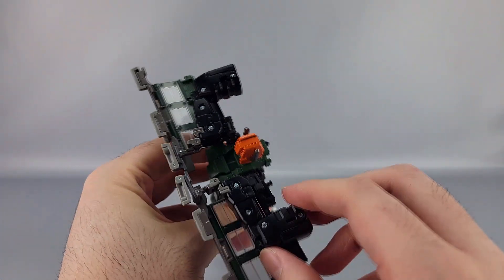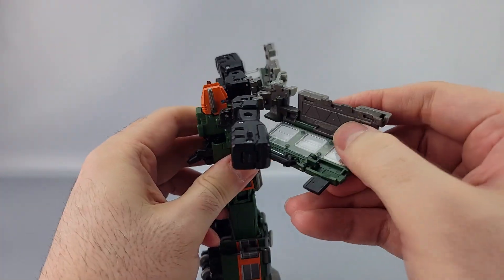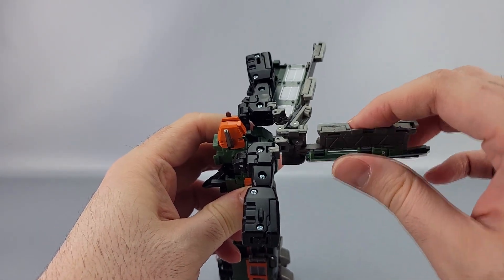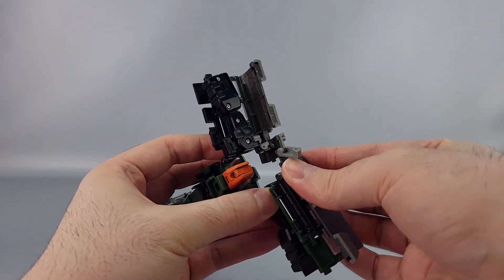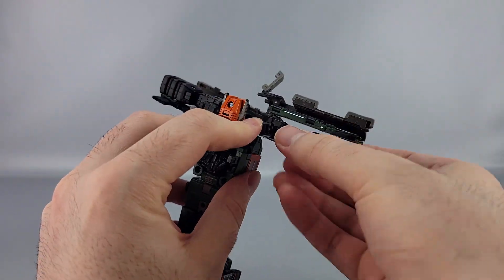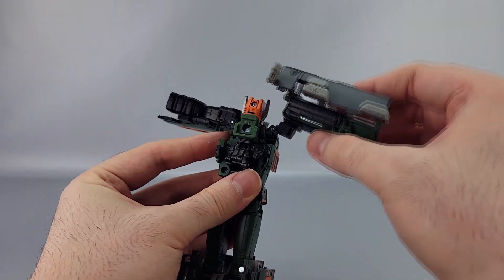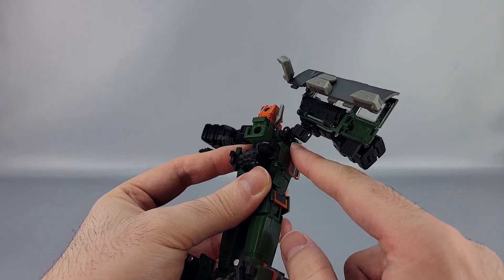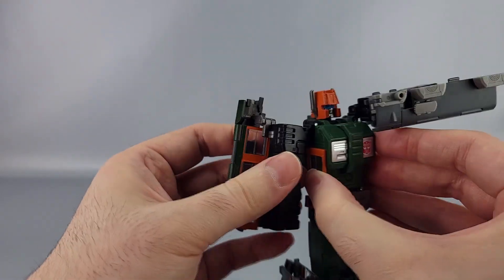From here straighten out the arms. You can take each piece, break this out, rotate this up and in, then rotate this piece up and bring it back down. There's a little hinge right here you can bring it out on. The arm here — there's another hinge — rotate it up like this, then bring it down on that hinge. This will kind of slot and just slide into a little groove right there.